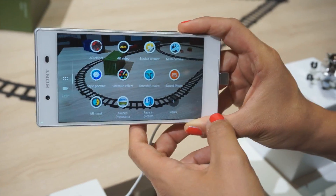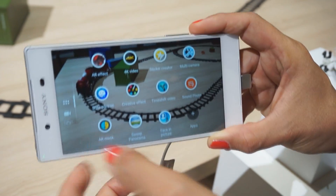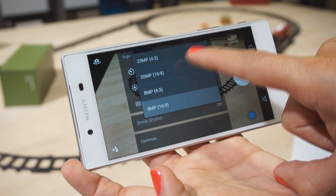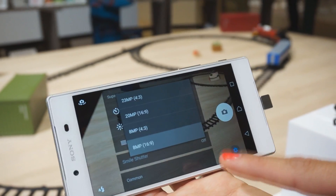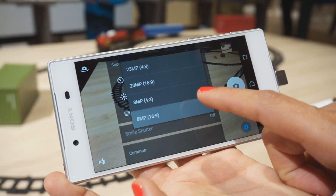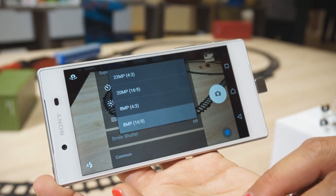All the AR capabilities and camera apps that you already know are still here. We have 23 megapixels in 4:3 aspect ratio, available even in superior auto. Previously superior auto was 8 megapixels — now it's 23 megapixels. We also have 20 megapixels in 16:9, and 8 megapixels in 4:3 or 16:9.